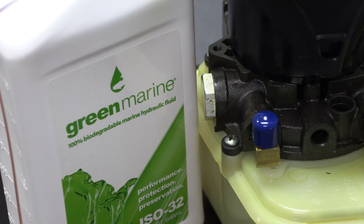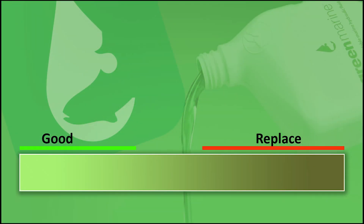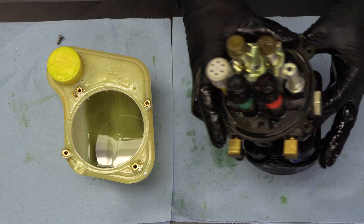At this point it may be a good idea to check the state of your hydraulic fluid. Take a look at the fluid in the reservoir. If it looks clean, proceed with the install. If it's contaminated, go ahead and replace it with our recommended green marine ISO 32 hydraulic fluid.